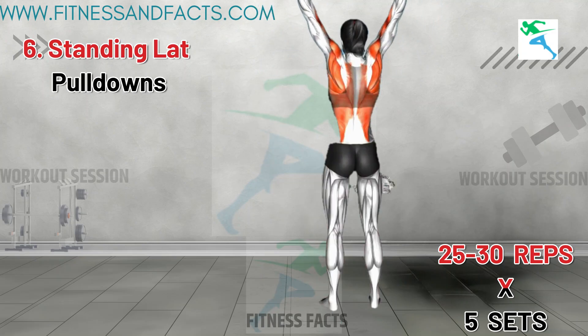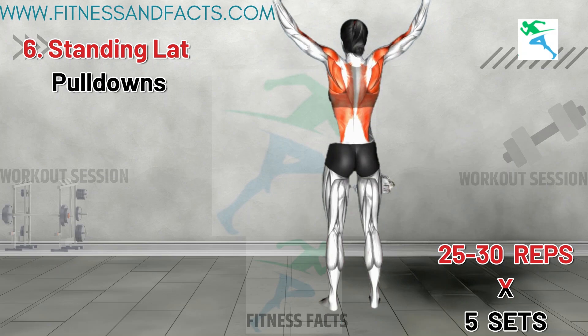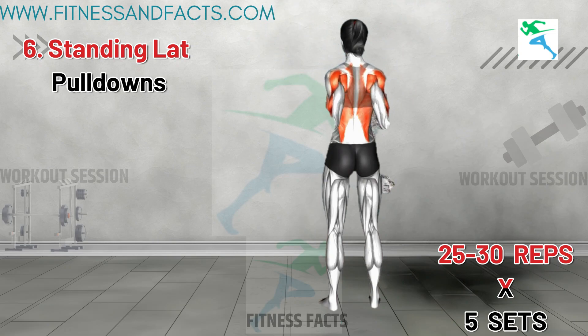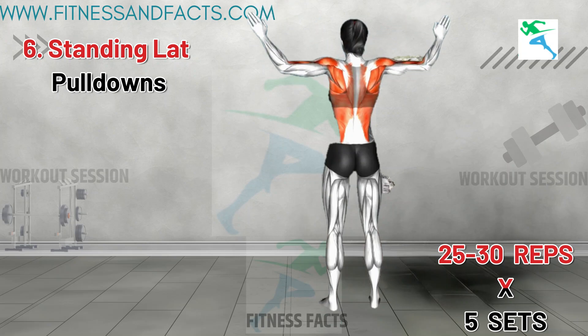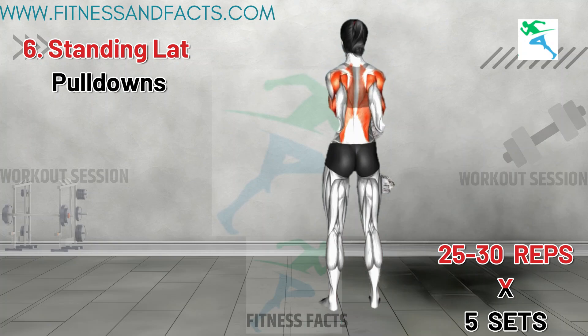Standing Lat Pulldowns. Stand hip distance apart and raise your arms overhead in a V-shape, making a fist. Now row with both arms down, bringing your elbows to your core and squeezing your shoulder blades. Try to push your arms back and open your chest for maximal muscle activation. Hold for a moment and release, returning to the starting position. Repeat.